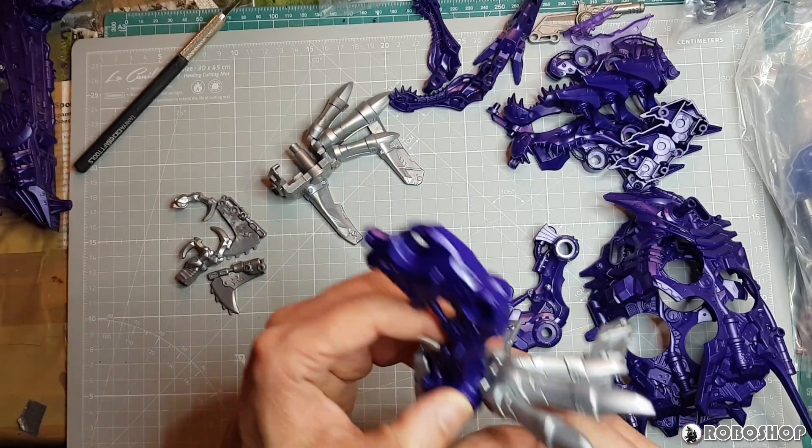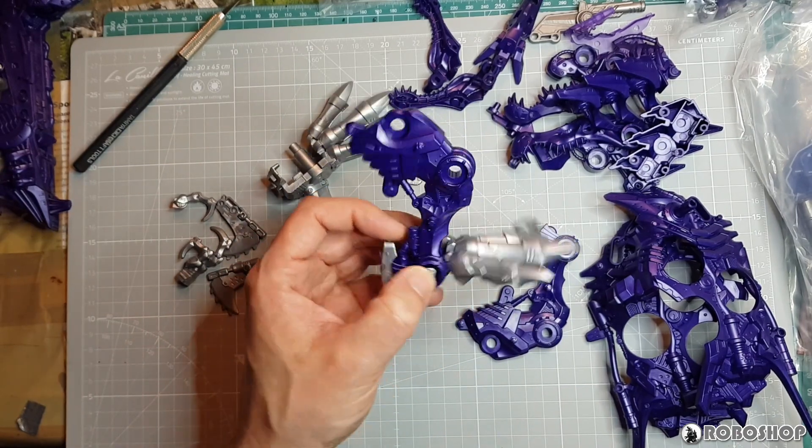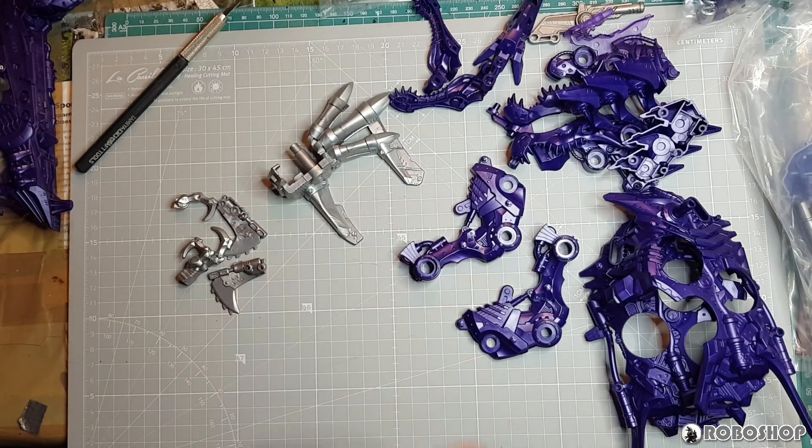I think this would have to go together like this. So this is what the silver and the purple look like together — pops very nicely against one another, I have to say.